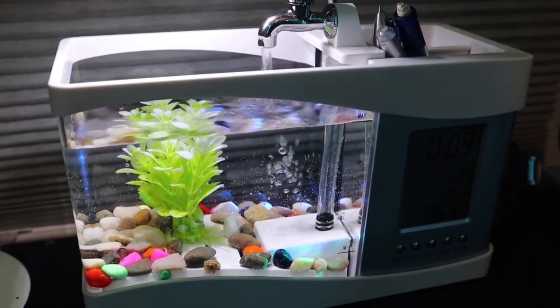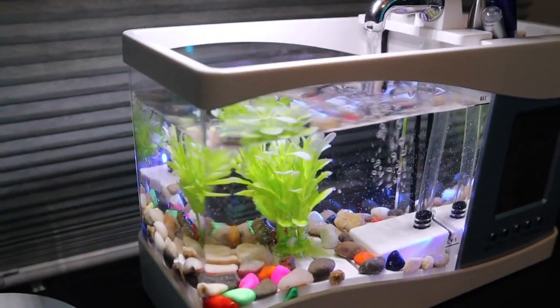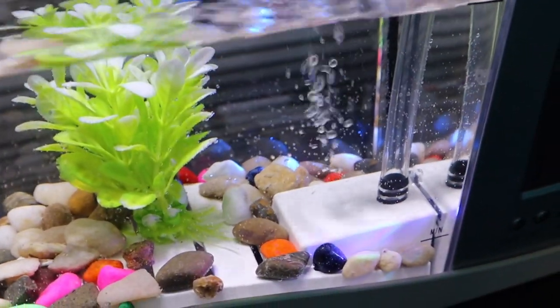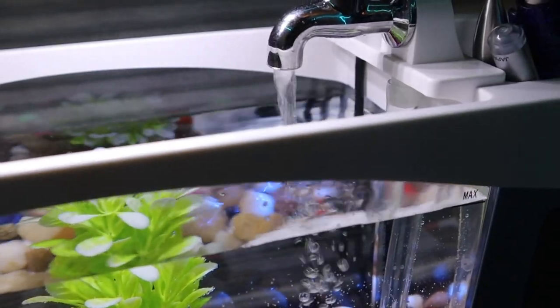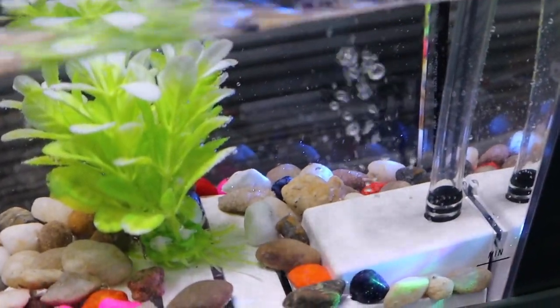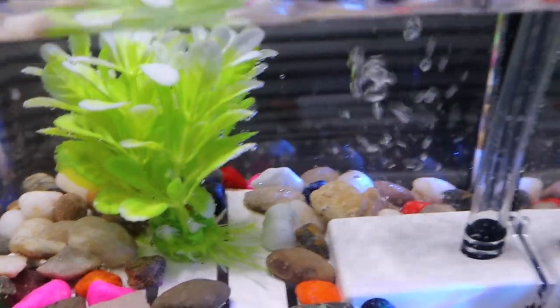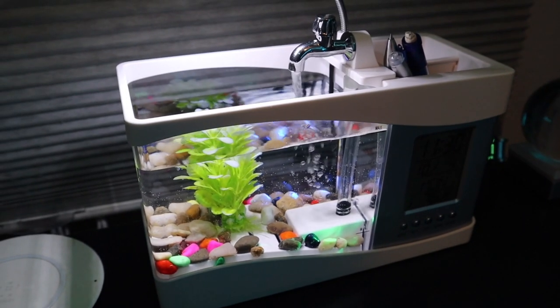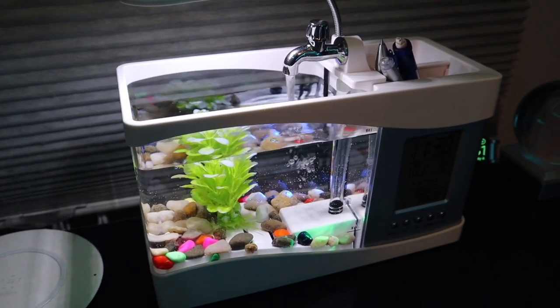Stating the obvious issue here: this tank is too small. In reality, to fill it up with water it took around a third of a gallon, which is too small for any living fish. Even if we were to put small fish in here, the water flow is going to be too strong — as you can see it is splashing quite a bit. Also, the under gravel filter grates are way too big to safely have small fish in the aquarium.